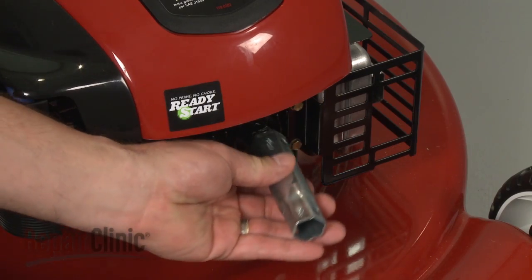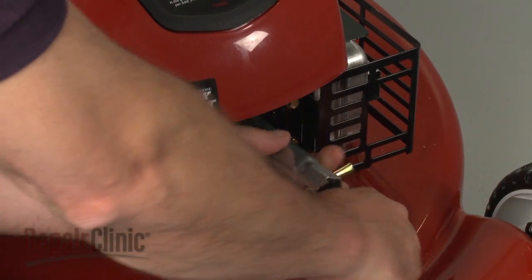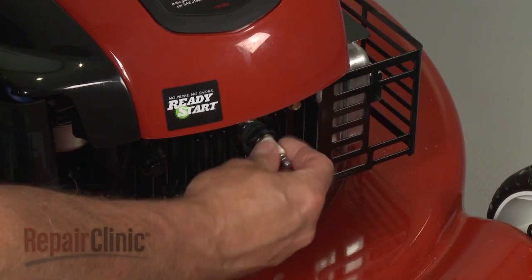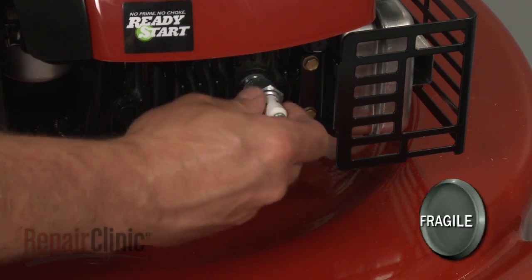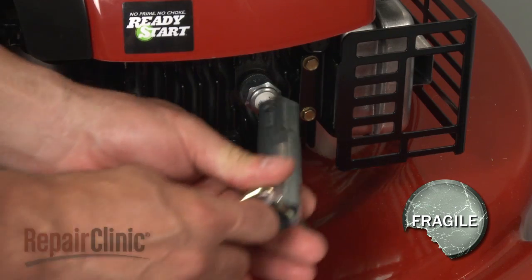Your next step is to use a socket or a spark plug wrench to remove the old spark plug. Install the new spark plug by screwing it into the cylinder head. Be careful not to over-tighten or damage the plug itself.